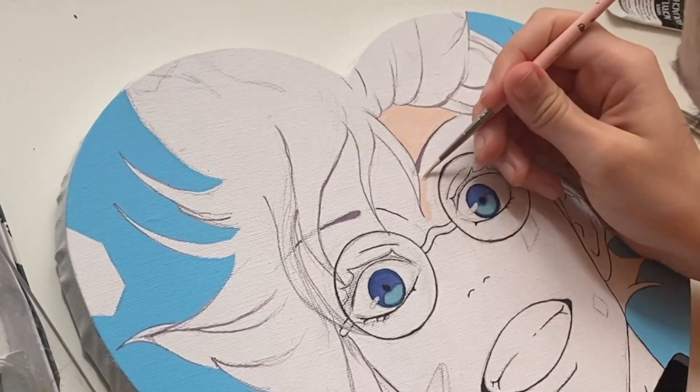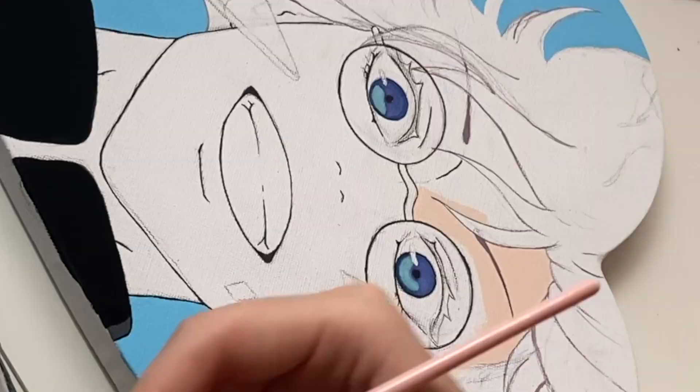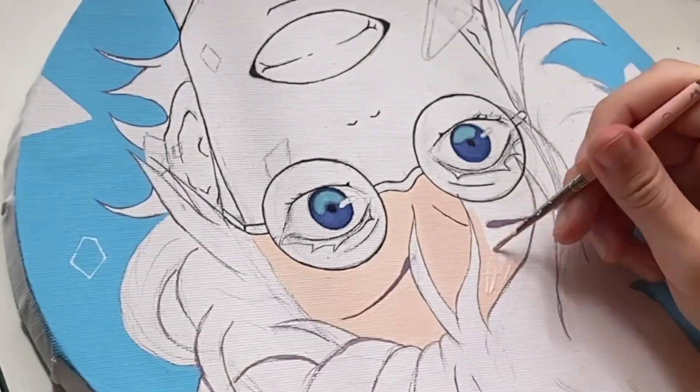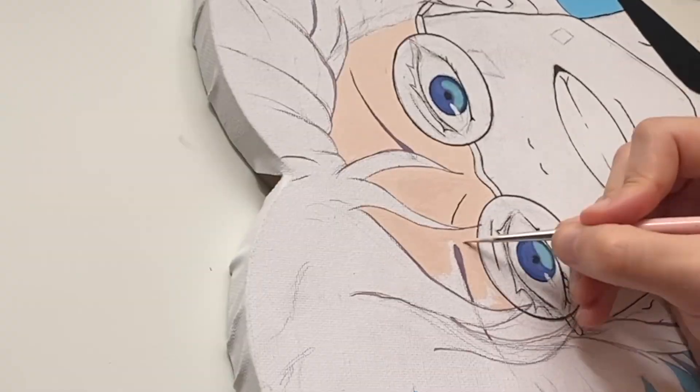It was a very satisfying process. After I painted this I took another small break because I was so scared to paint the skin and the shadows, but then I did it and I'm very happy with the skin color I mixed.